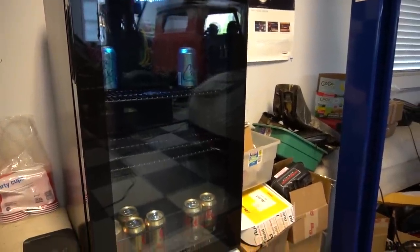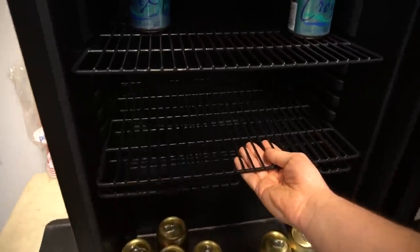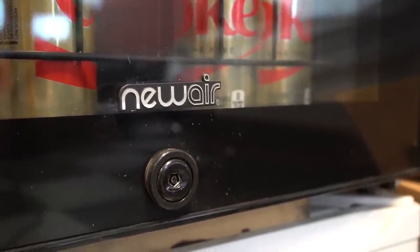We upgraded our refrigerator. Newair sent us this sweet 126-can capacity refrigerator. It has a ton of features — an LED light you can turn on and off, adjustable temperature, movable racks, and even a lock. My favorite thing is the LED on the inside so you can keep an eye on your beverages. These refrigerators are usually $289, but using our code CARS and the link in the description you can get 20% off.